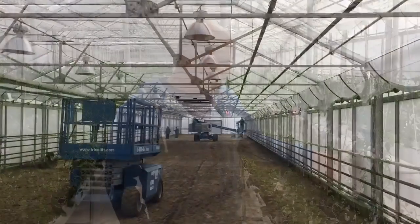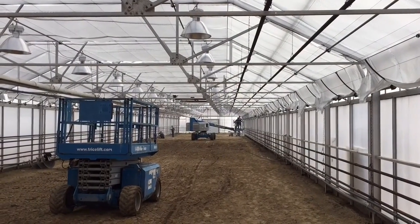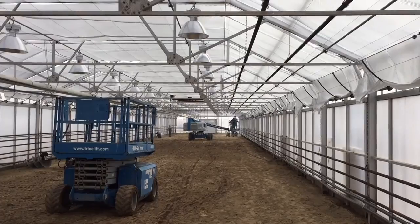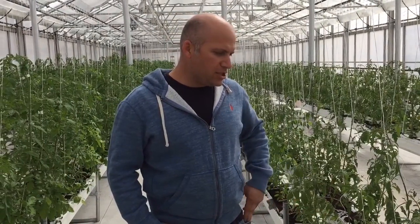After that, we'll pull them out and start a brand new crop. That next crop will grow right out to the end of the year. There's about a month lag where we clean the house out and prepare for the next set of plants that will come in.